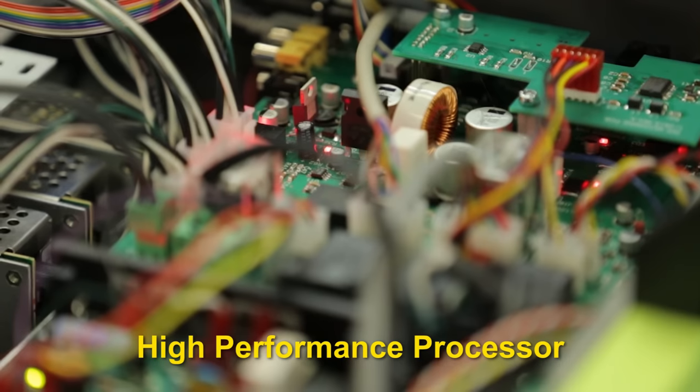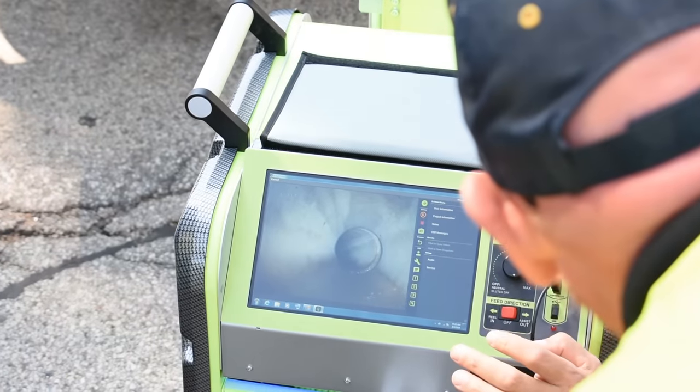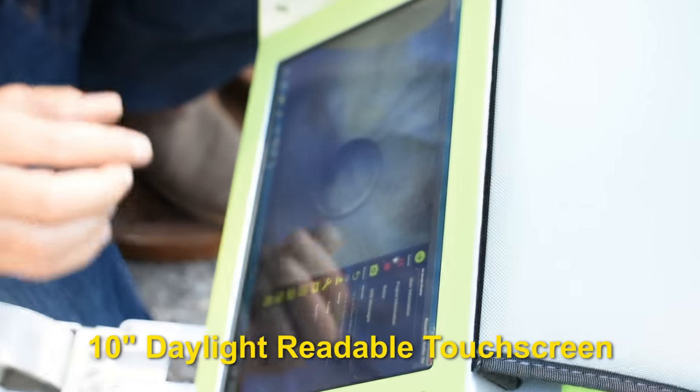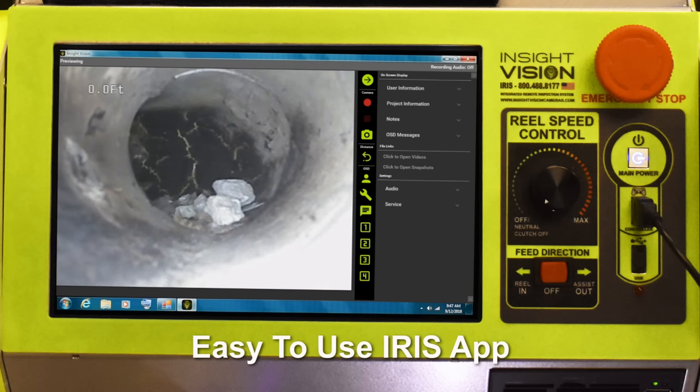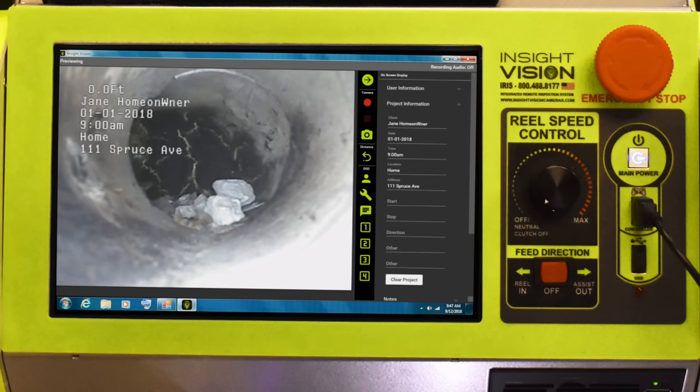See your inspections in vivid detail on the large 10-inch daylight-readable touchscreen. Easily document your inspections with the Iris app, which features an on-screen distance counter, one-touch recording, snapshot, and quick keys for company, job, and various pipe conditions.